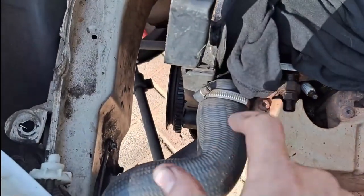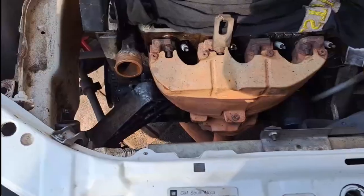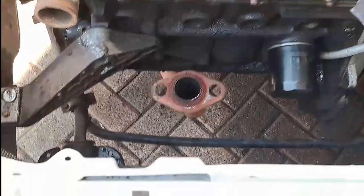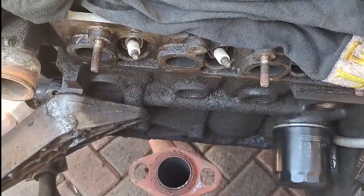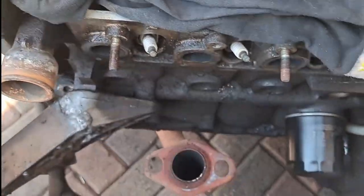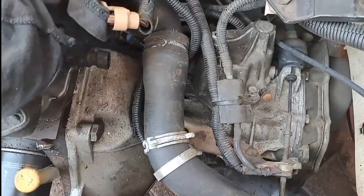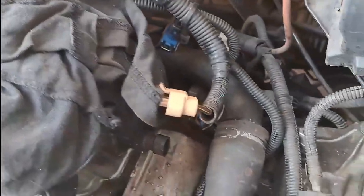Next up is draining the water from the radiator, then removing the exhaust manifold. To be able to take off the exhaust manifold I had to remove the entire radiator — it just gives me more space and works like a charm. It's so easy to take out that radiator, it's really not that difficult.